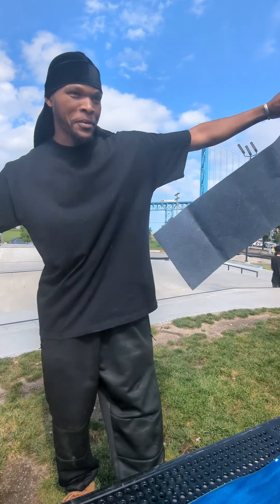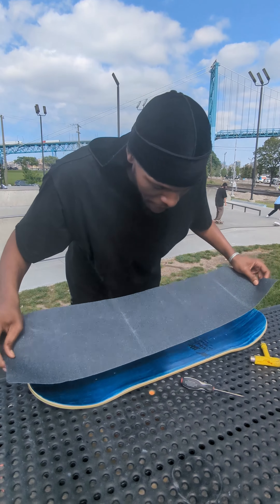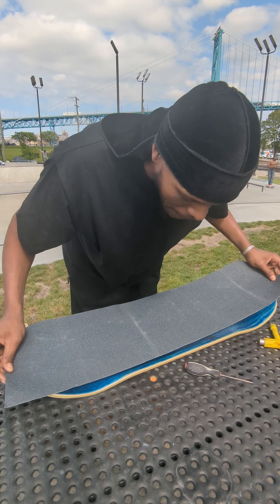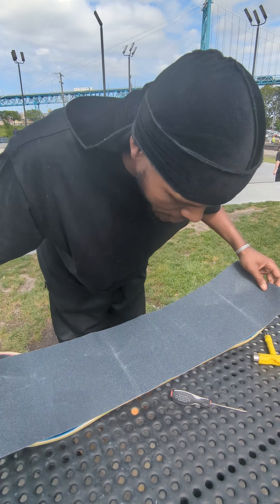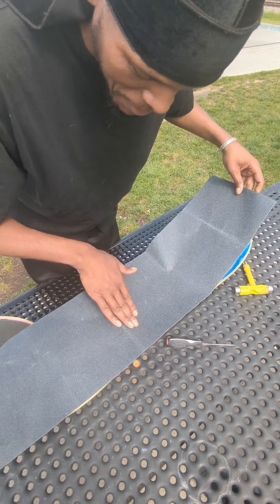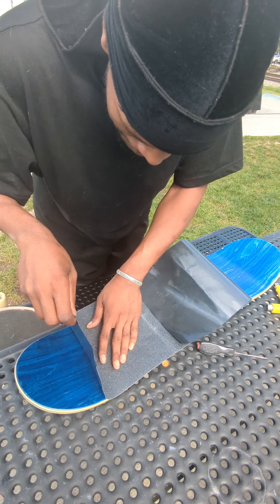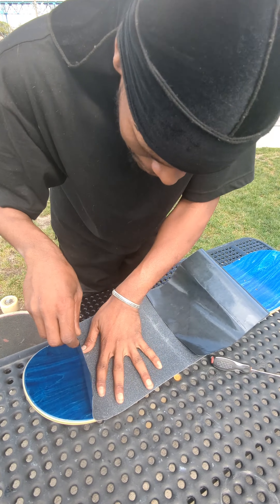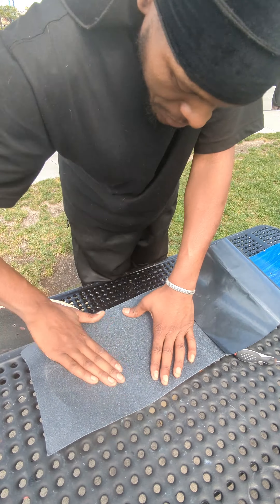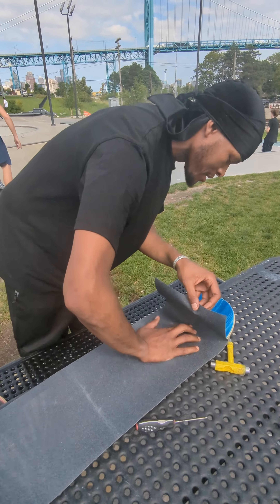I'm going to take this grip tape — it's an all-in-one take. Put it on there nice and even. Some people like to start in the middle; I like to start at the top because it's just easier like that. I'm just going to make sure no air bubbles get in there. I'm doing this in the windiest conditions — let's do this in the least windiest condition possible. So I put one side on, I roll the other side on like that.